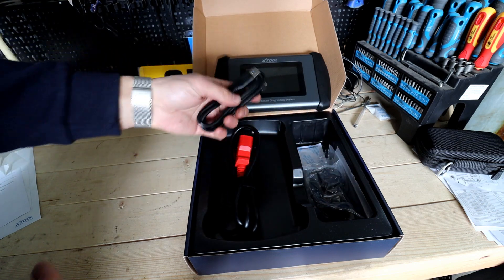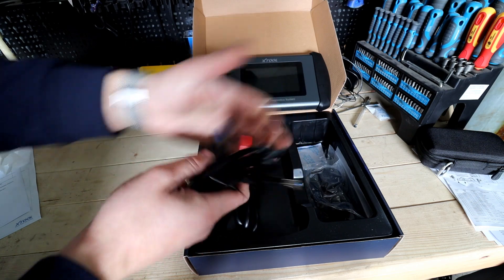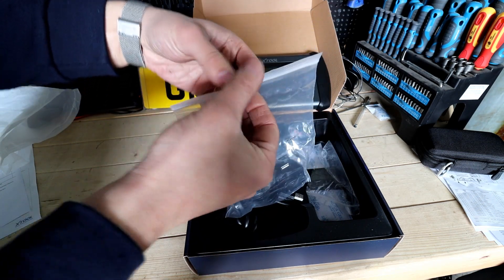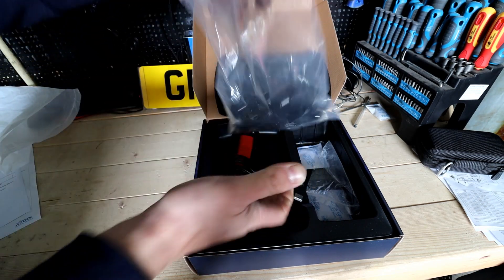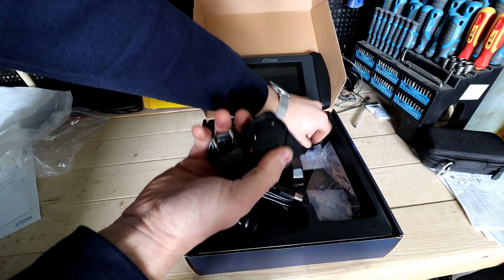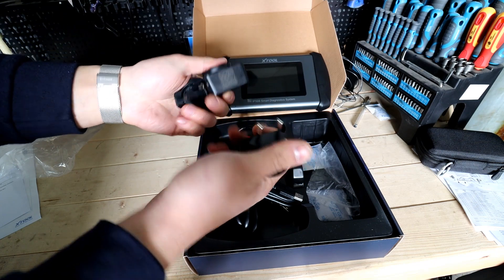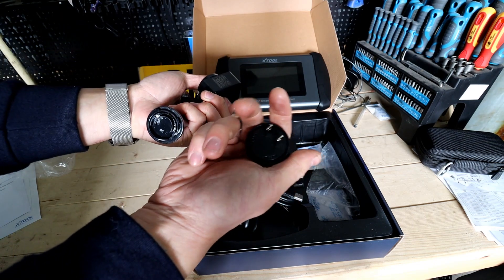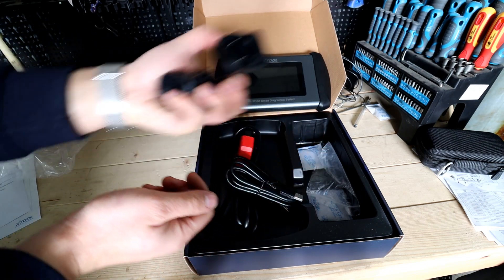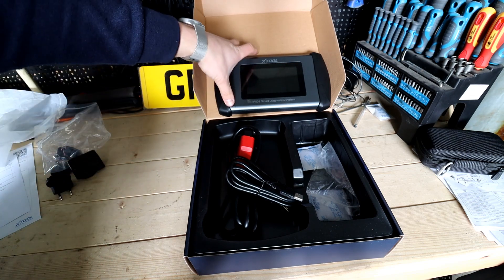For updates you can do them at home connected to Wi-Fi. This is the cable to charge it. And there's the bag of adapters — really handy depending on whether you're in Europe, UK, or the States; you've got all the adapters you might need. They're all interchangeable. Charge up the tool before using it, and update it connected to Wi-Fi.